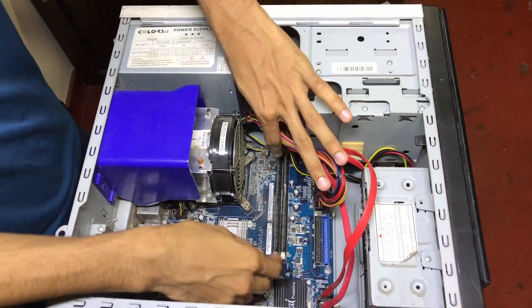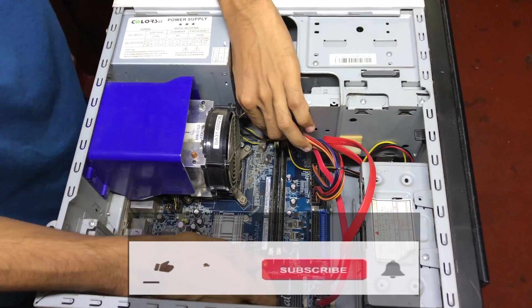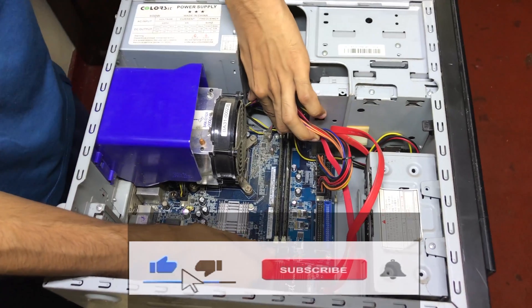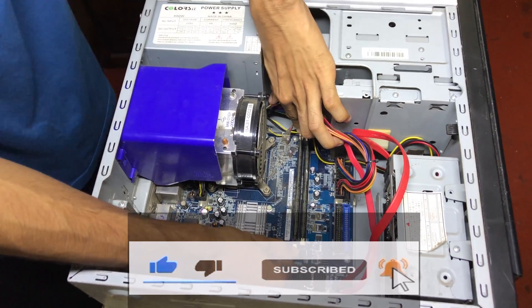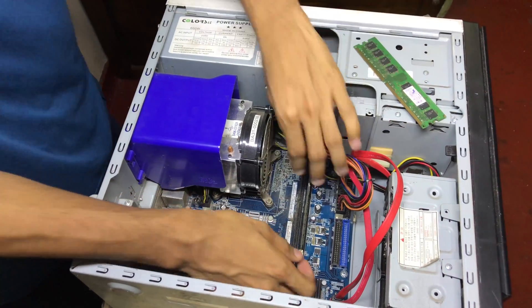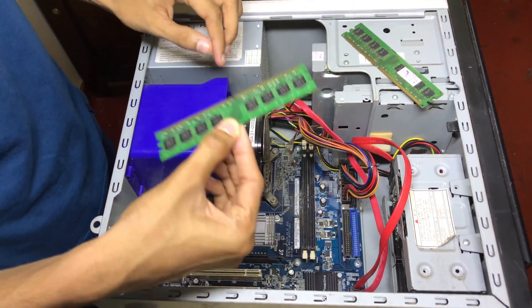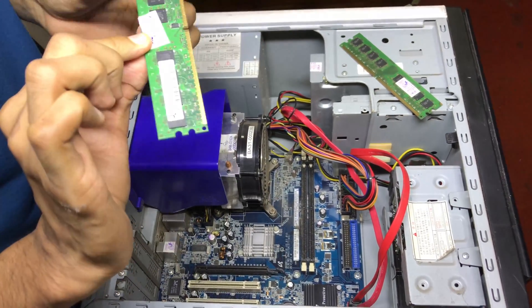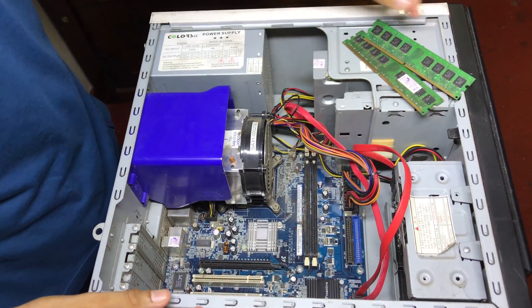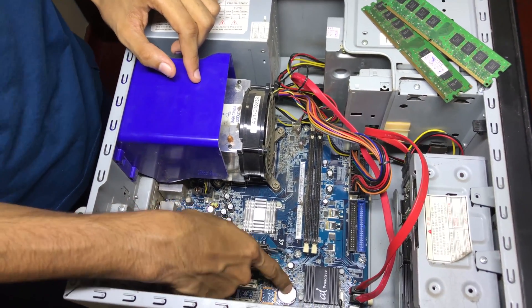This is the RAM. Now we will remove the RAMs and plug them back in. To remove, you just press these two clips — this one — and you can remove it and keep it aside, then remove the next one also. I think we want to clean the RAM. And this is the CMOS chip, this one.